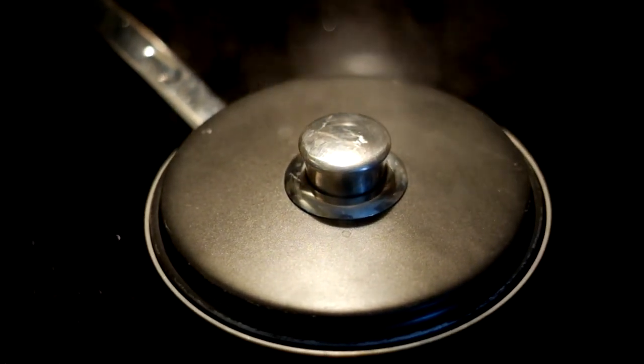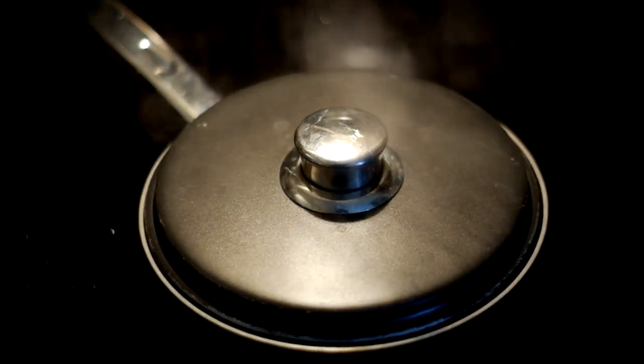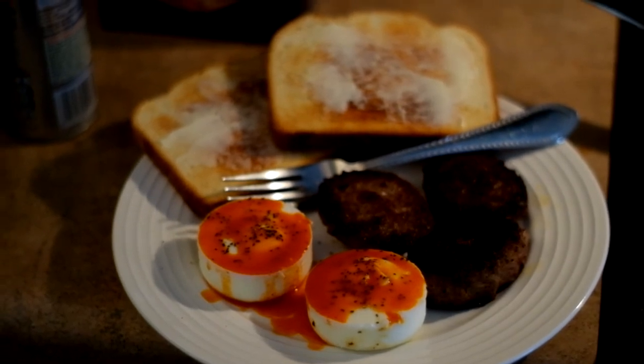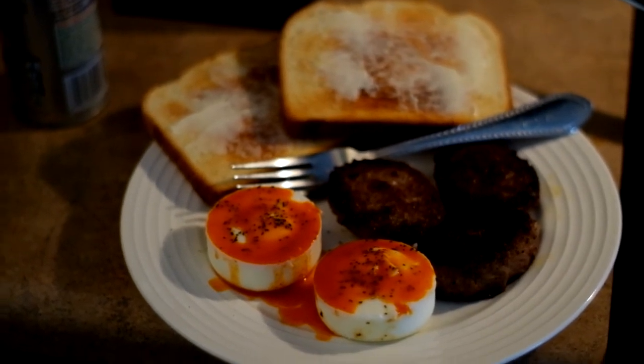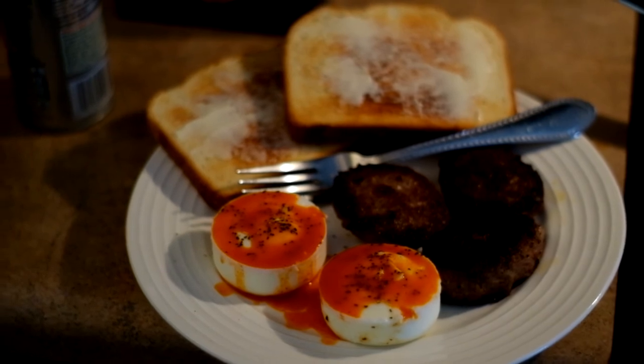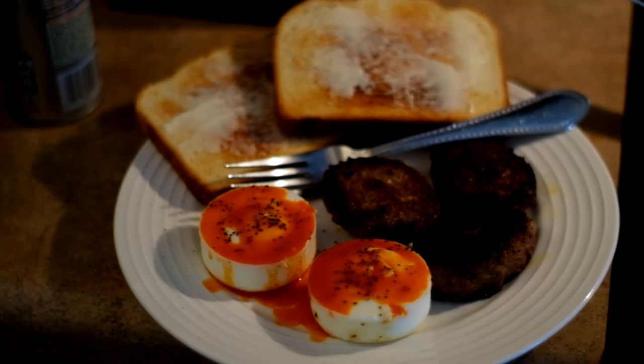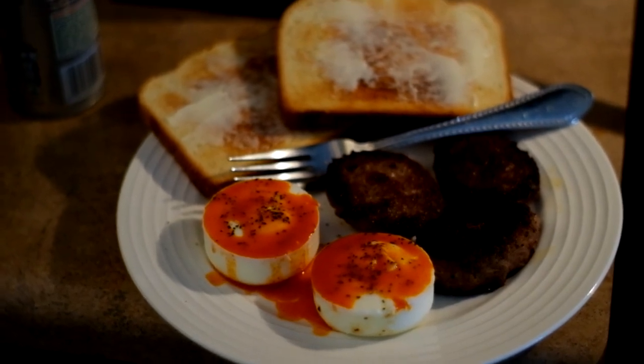I just want my baby Linda to know I'm not starving. And here we have the finished product — toast, sausage, poached eggs with Cholula sauce. I'm not going to show myself eating it, but I promise I will.